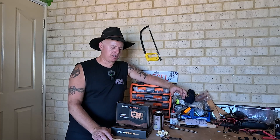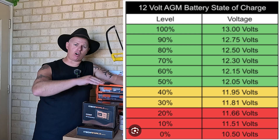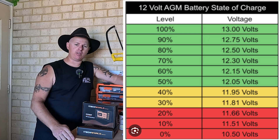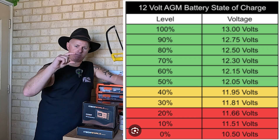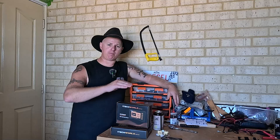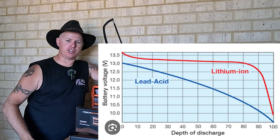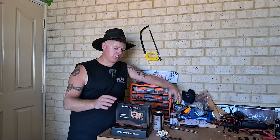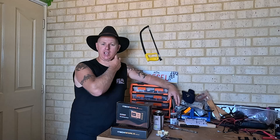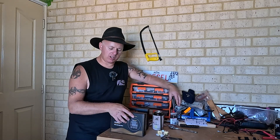Now if you're running AGM batteries, voltmeters are very useful and very easy to read, because the voltage drop-off on an AGM battery is very simple — you know when you're good, when you're bad, and when you're done. But unfortunately with lithium batteries they hold voltage to a certain point and then bang, she just drops off. So having just a voltmeter makes it very difficult to know where you are, and that's where a shunt comes in handy.